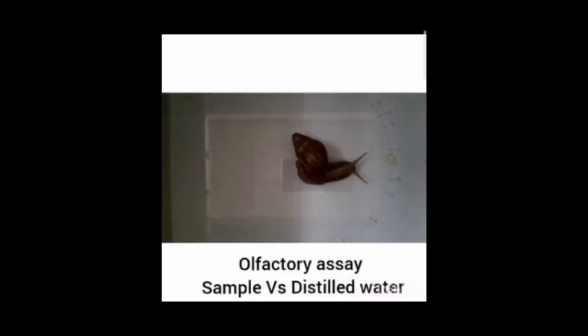Then we perform the olfactory assay with the sample — that is, coriander juice and distilled water. The procedure is the same as distilled water vs. distilled water. We put distilled water on the C1 side and coriander juice on the C2 side. We observe that the snails move most of the times towards the coriander juice, i.e. the C2 side — out of 20 readings, almost 17 to 18 times the snail moves towards the coriander juice.